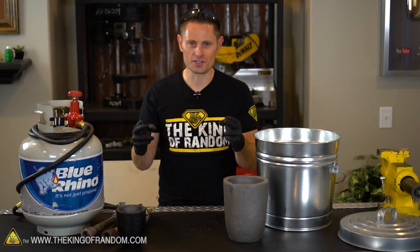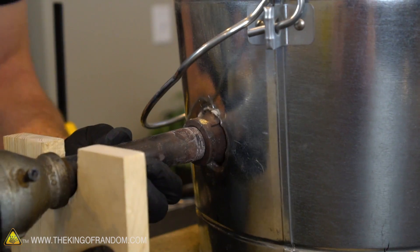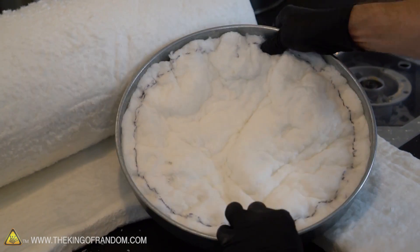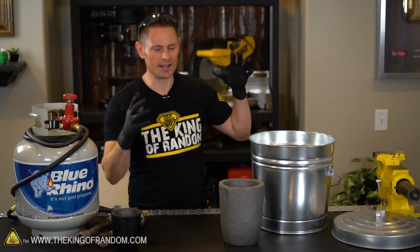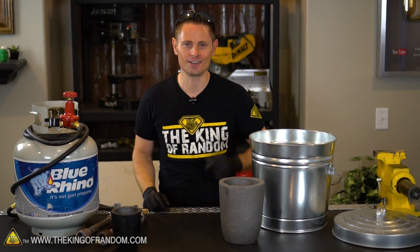Here's the basic idea for today. We're gonna take this metal bucket, line it with kaowool, drill a couple of holes so our propane torches can fit down inside it, and then line the top of the pail with insulation so it can sit on top as a cover. The goal of today's experiment is speed, convenience, and a brand new metal foundry that can handle extreme temperatures and thermal shock. Let's get busy.